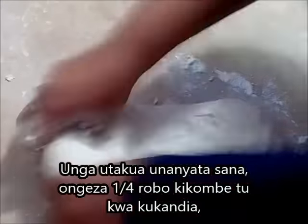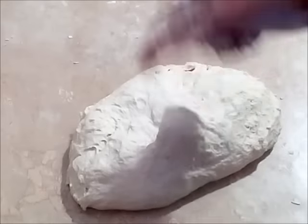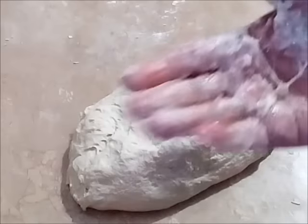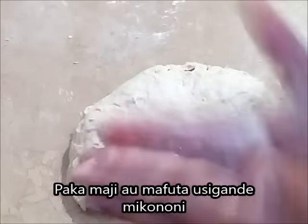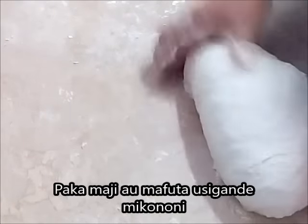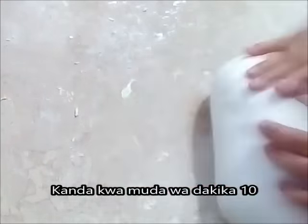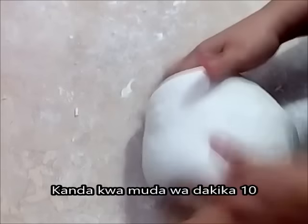You're going to knead this dough for about 10 minutes. Since it's going to be sticky, you can add some oil in your palm or moisten with a little water — that will help you knead the dough properly. It's going to be about 10 minutes to get the gluten well stretched.